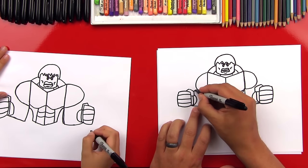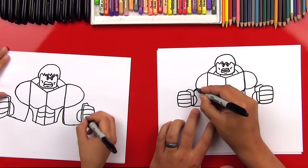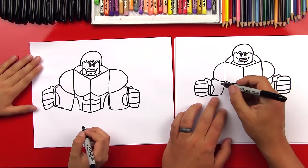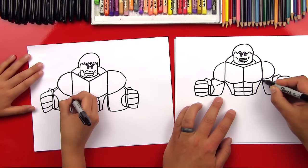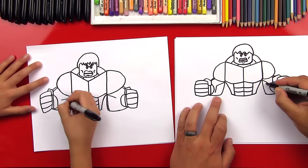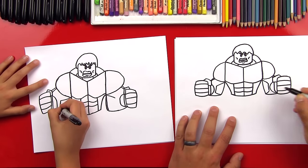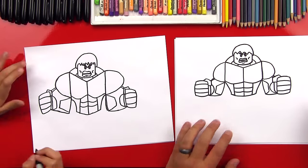Now we're gonna connect his forearm into his shoulder muscle. Because he's a Lego toy, he's got the inside of his arm right here. So we'll draw a diagonal line that comes down on both sides, then we're gonna curve kind of next to his wrist, and then we're gonna connect to his elbow. That's way cool!